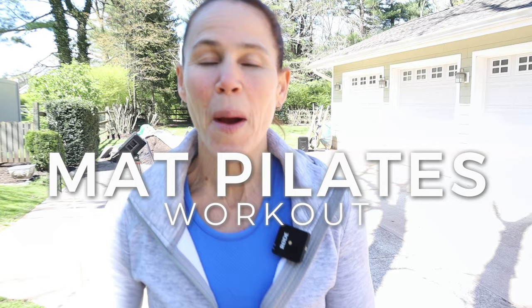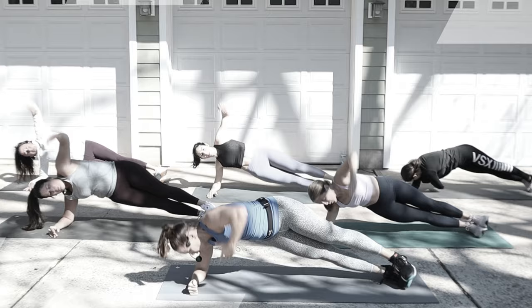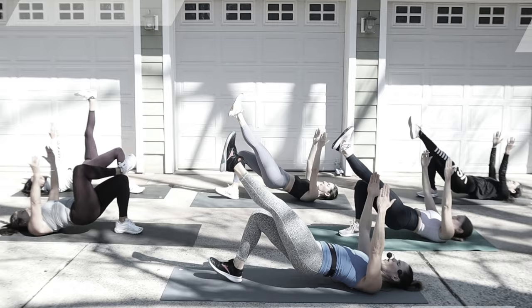Hey guys, I'm Michelle. Welcome to your mat Pilates workout. We're going to be in and out in under 30 minutes. Each move is 50 seconds with a 15-second transition. This workout is focusing on your powerhouse, which is the midsection — the core, the back, and the glutes. We have a strong foundation, and it's going to help you in your other workouts.